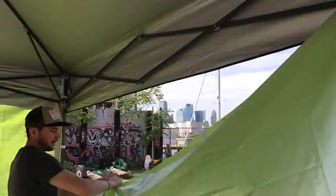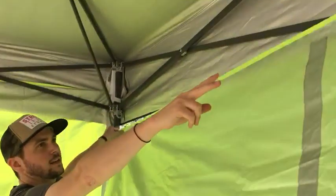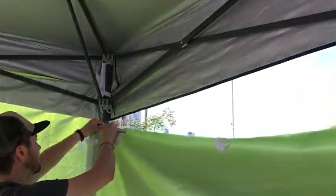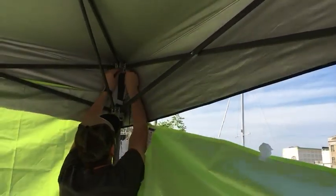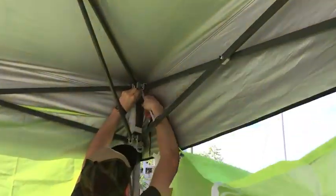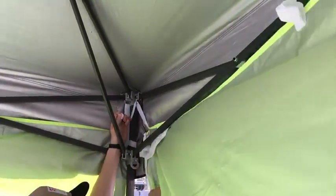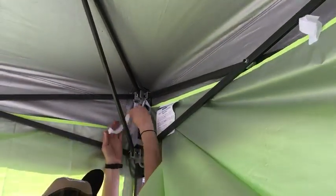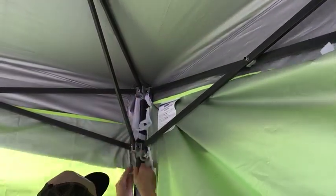Now, I like to come to the other corner first, just so it makes getting these in the middle a lot easier. So you're going to do the exact same thing — just like that.